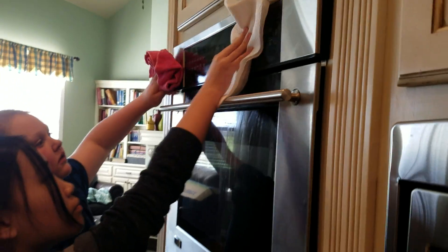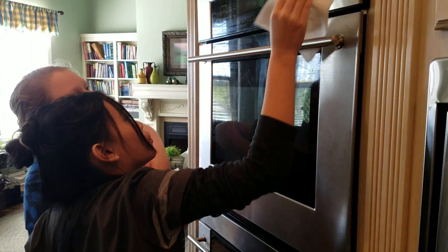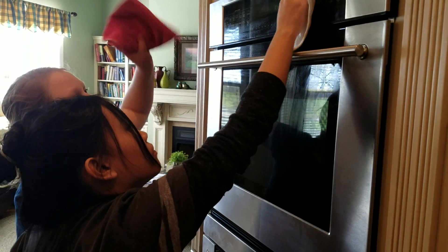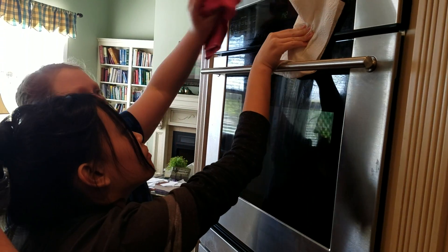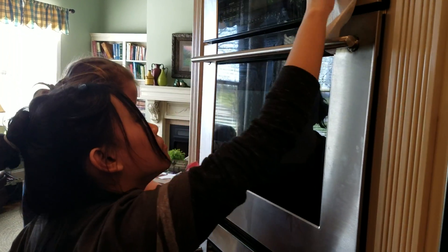There you go. It's okay if you mash a button on — it's not a big deal. Just keep working.